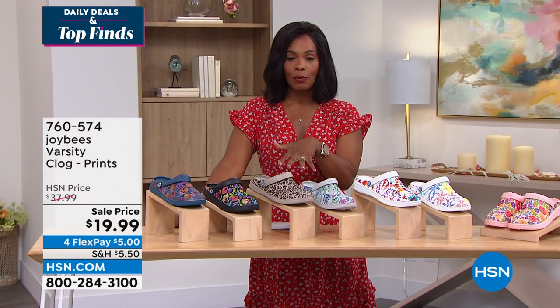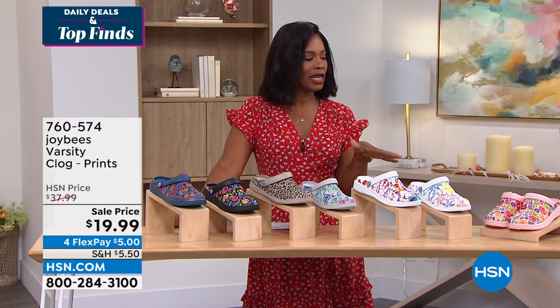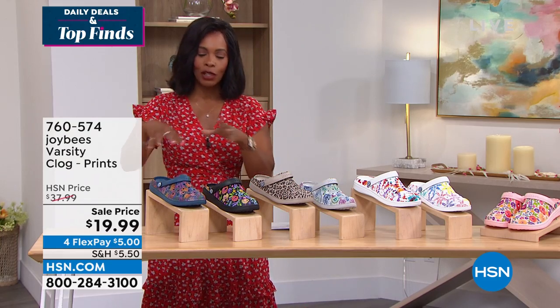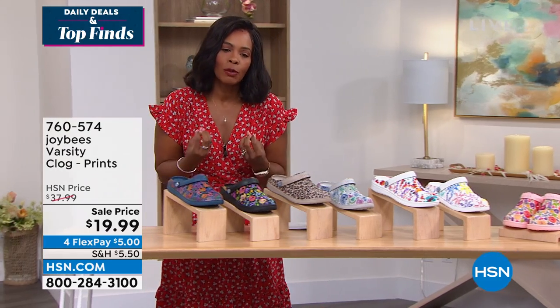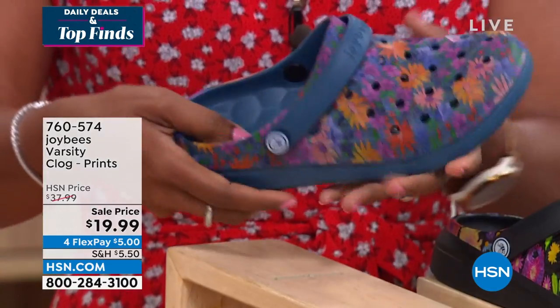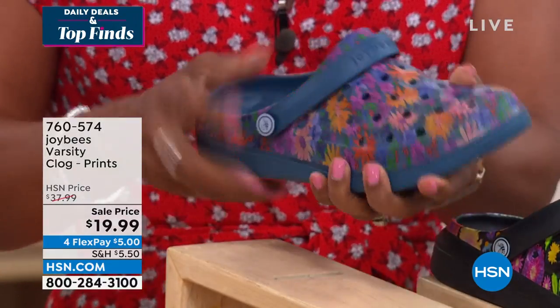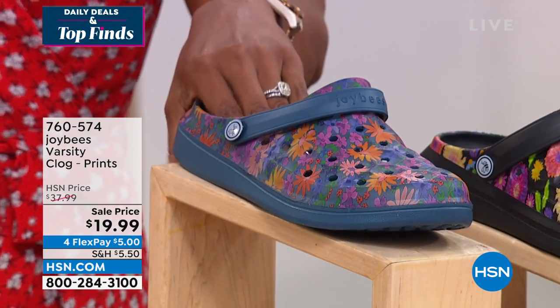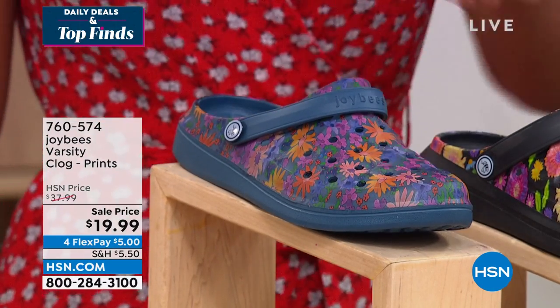If you haven't had a chance to pick up your Joy Bees Varsity Clog prints, let today be the day. Let me show you all of the colors that we have for you, particularly if you love clogs but you want something from a brand that is known for comfort and great styling. And that's what you see with Joy Bees. This is the Navy Painterly Floral — we've got all beautiful prints.